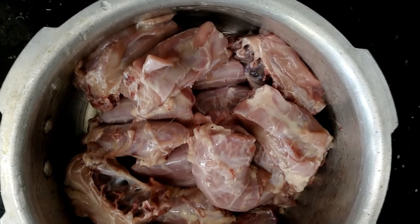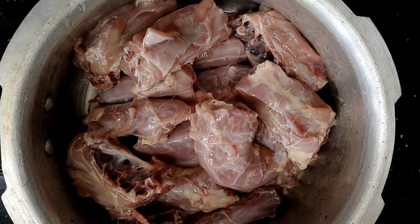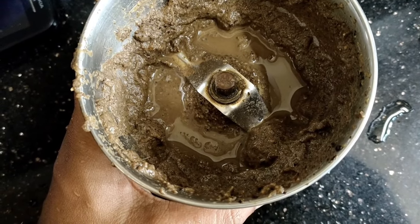Good morning friends. I am using chicken and chicken. I am ready to prepare a special masala.